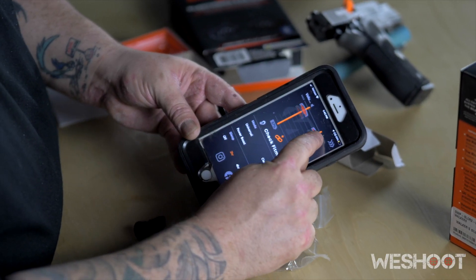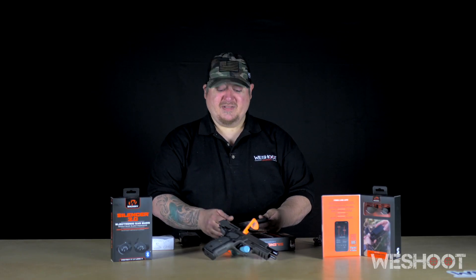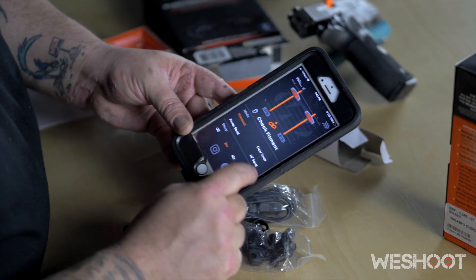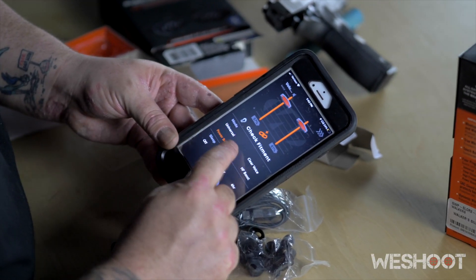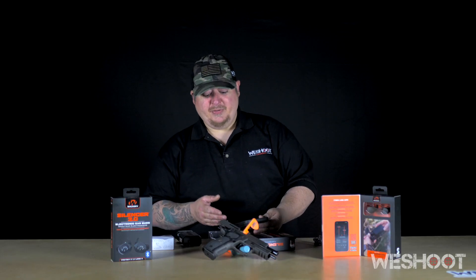On the app you have independent volume control, or you can link them together to adjust the volume for both at the same time. You also have the option to choose through different modes: a universal mode, a clear voice mode, a power boost mode, and a high frequency boost.